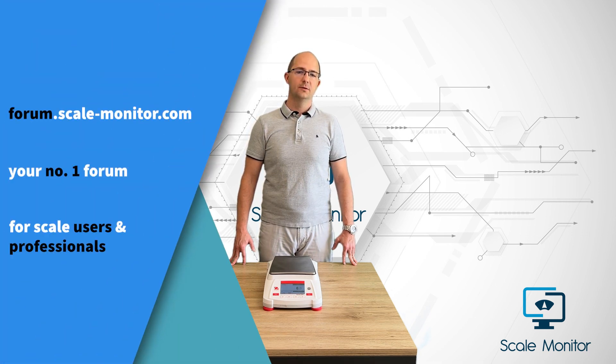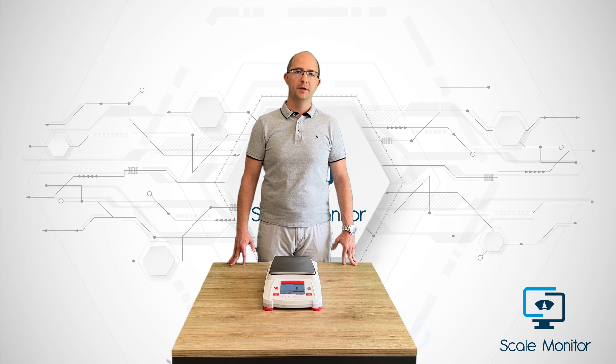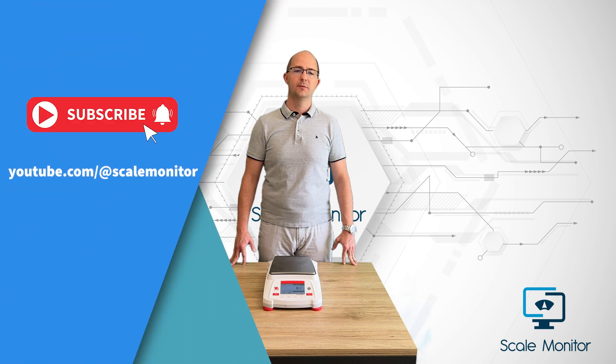If you have any questions or suggestions, you are welcome to contact our support team or drop a comment below the video. In order to be up to date with current information about ScaleMonitor, please subscribe to our channel.